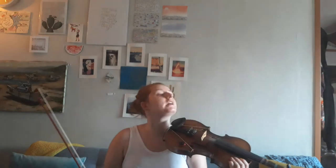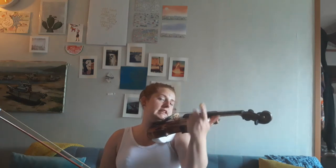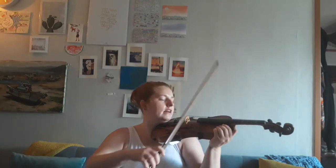Next thing, we're gonna take our head, we're gonna turn our chin, put it in our chin rest, and we're gonna smush down on our sponge so that we don't really need our hand. And then we're gonna put our bow on the string.